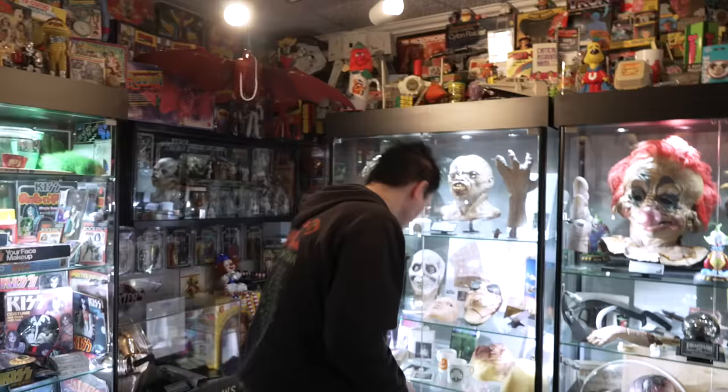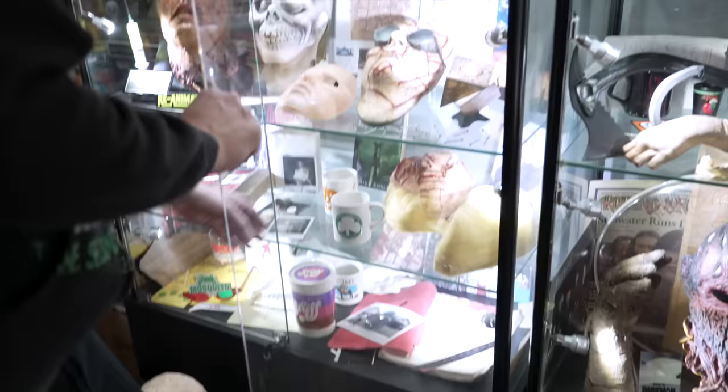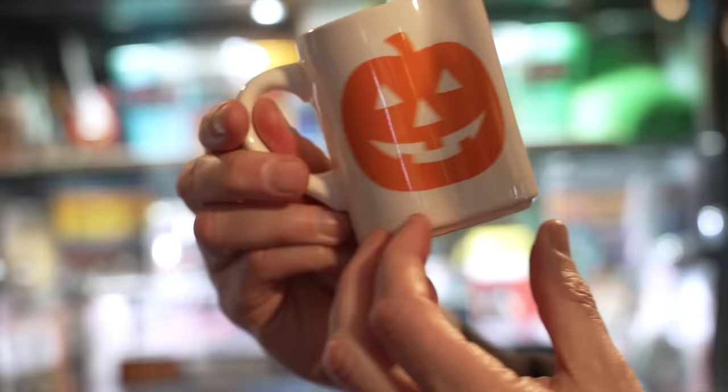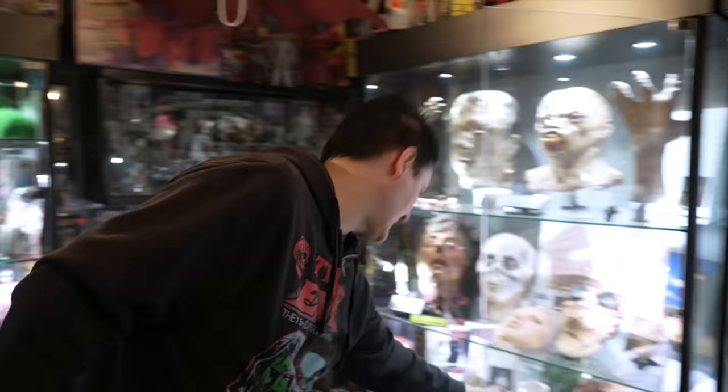Anyway, Halloween 3. Let's talk about some rare Halloween 3 items. I'm not going to get into all of it — there's so much merchandise now for Halloween 3, it's kind of out of control — but I do have a couple of these which are pretty nice. So this right here, the Silver Shamrock Novelties — this was a crew mug that Tommy Lee Wallace gave to the crew. I marked them — I got two of them — otherwise I would have never known which one came from who.